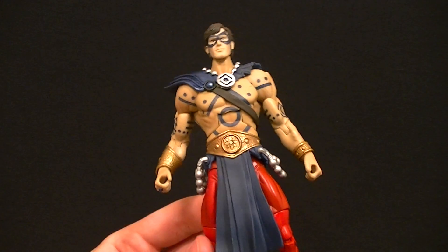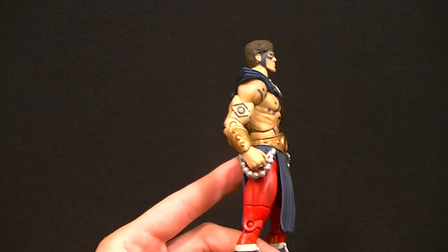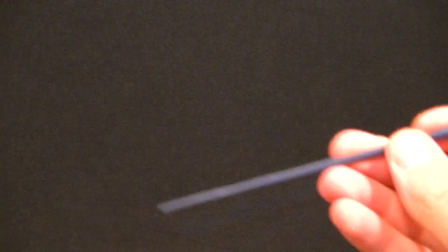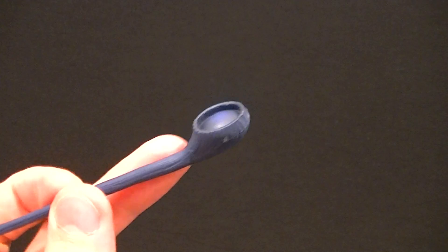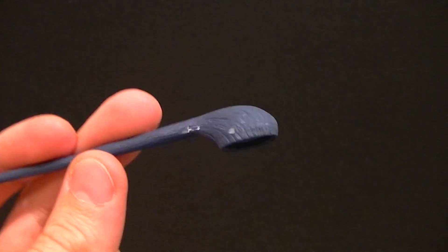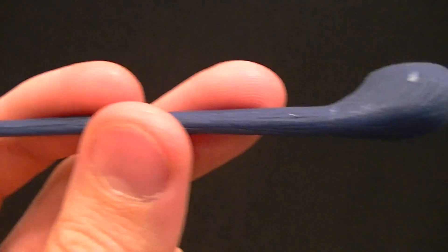He stands at about six and three-quarter inches tall, which puts him at about 17 centimeters. He comes with an accessory which is this long club — maybe a pipe, or a lacrosse-racket-type thing, whatever that's called. I'm not sure what it is, maybe it's just a club, but there is some shading in it and it's sculpted well, so that's good.